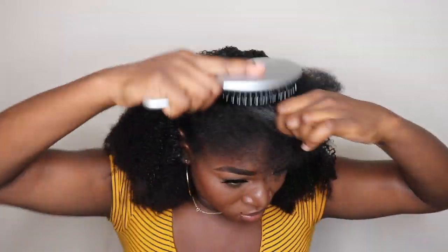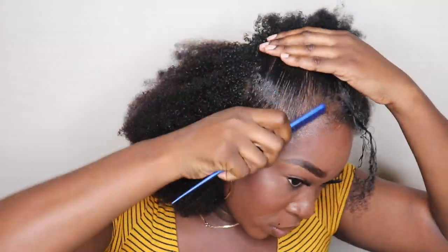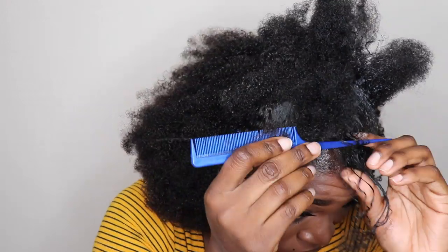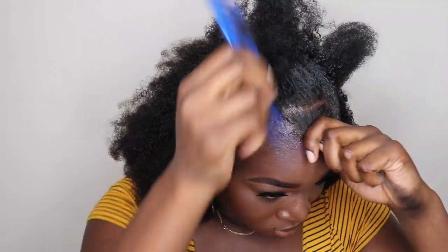I'm going to undo the front part of my hair. Basically, what I did was I just used Eco Styler to style the top, putting it into a ponytail. I also sectioned out a part in the front of my head just to add a little pizzazz to it.